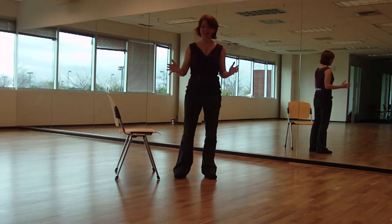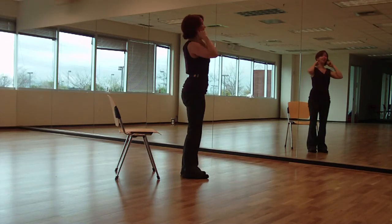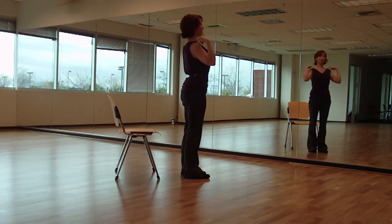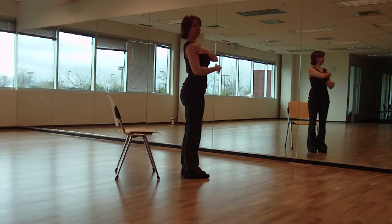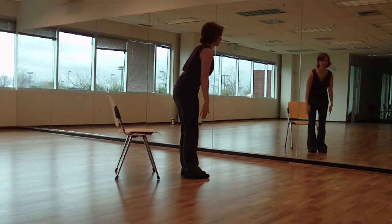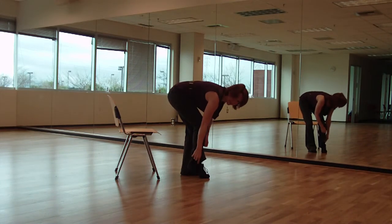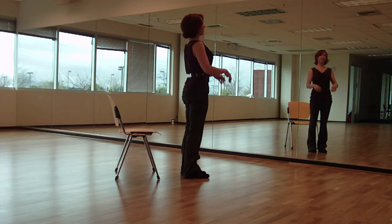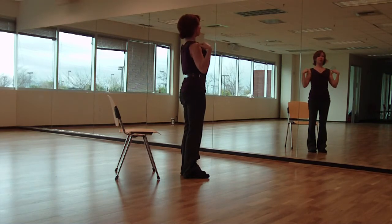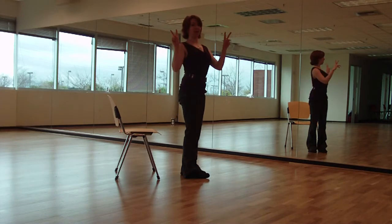So how do you stand with good posture? Simple way: there are some bones right behind your ears. Take your ear bones and put them over your shoulders — the socket of your shoulder. Put the socket of your shoulder over your hip socket, hip socket over your knees, knees over your ankle bone. The ankle bone is the bony bump on the outside. If you can stack all those things — ear bones over shoulders, shoulders over hip bones, hip bones over knees over ankle bones — that's good posture.